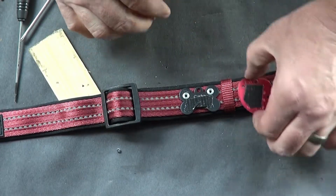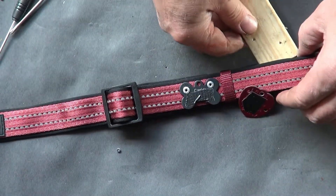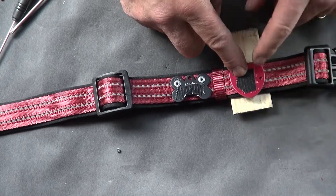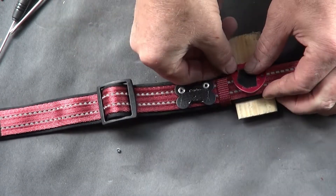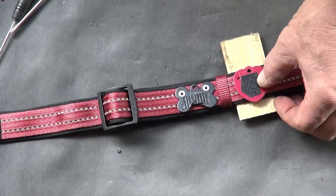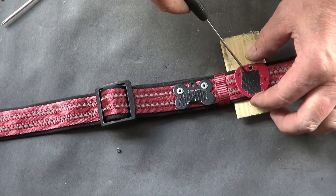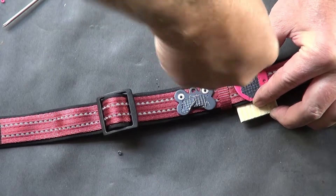Now I can go ahead and install this tag. I'll do the same thing — put the wood in there. Unfortunately this one's going to hang over, so I'm going to go ahead and cut that. There's no need for that overhang. I did file it down a little bit just to remove some of the overhang. There's still a little there but it's okay. I'm going to go ahead and punch this hole now.